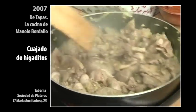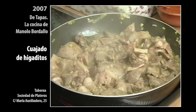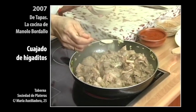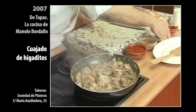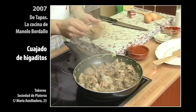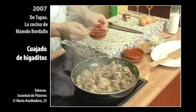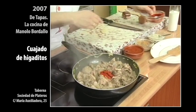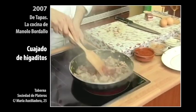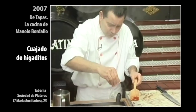Ya tenemos los higaditos salteaditos, así que lo vamos a alinear, como dijimos, con un poquito de pimienta blanca — una poquita, con una punta de cucharadita. Un poquito de nuez moscada, medio cucharadito también. Una cucharada de pimentón. De momento. Vamos a echar ya un poquito de sal al conjunto.